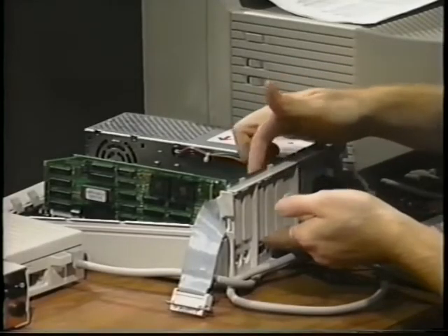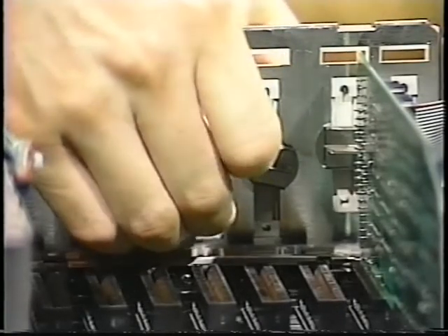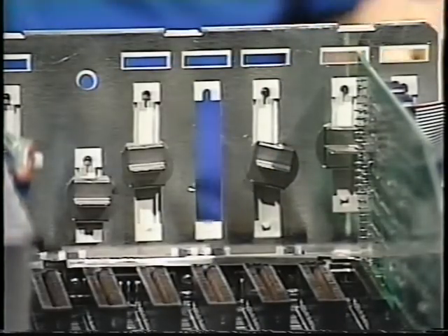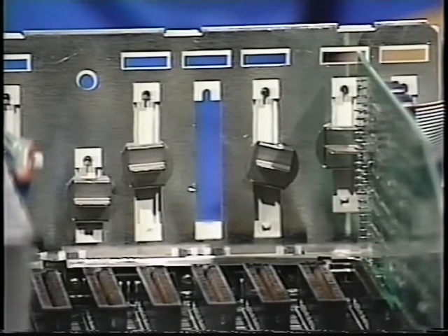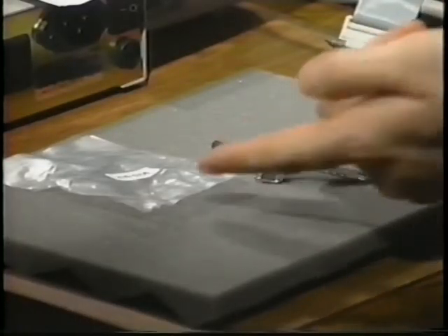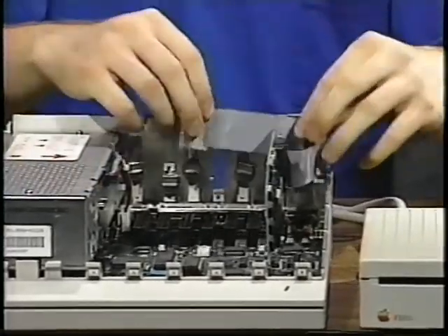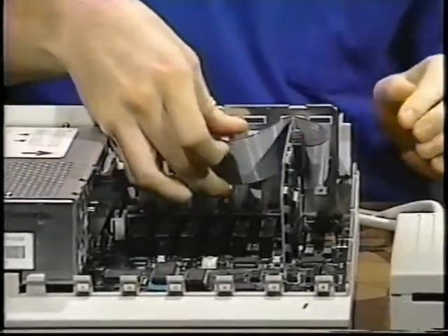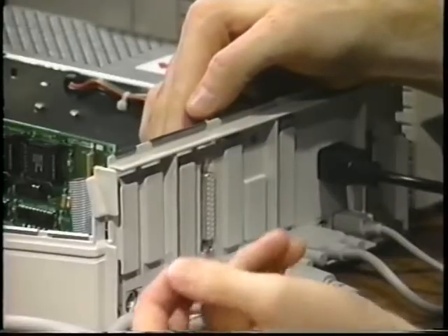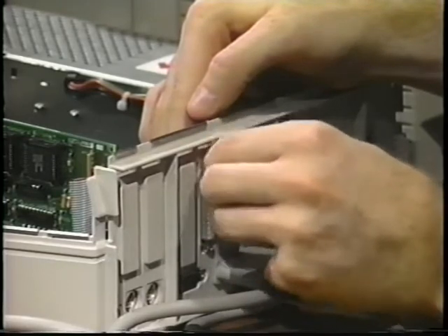Now, remove one of the dust caps from the back of the 2GS. Just turn the latch 90 degrees counter-clockwise and pull the cap off. If you have an Apple IIe, the caps just pop out with a little pressure from the inside. You'll need these two screws and this wrench, found in the bag that came in the Apple II high-speed SCSI card box. The cable connector from the interface card fits into the back of the computer. Secure it from the back with the two hex head screws included with the card. Be sure they're nice and tight.